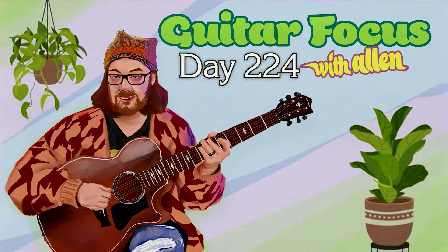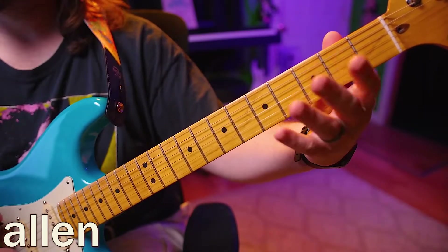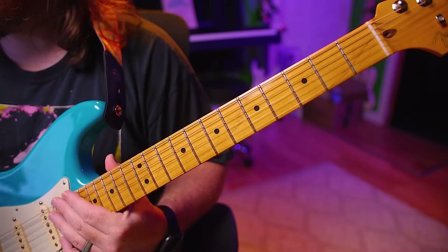Hello, welcome back to day 224. Today we're going to be working on low, high, middle, low, middle, high with the 5, the 1, and the 4. Alright, so let's start with triplets.